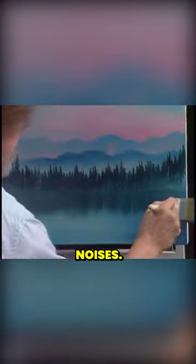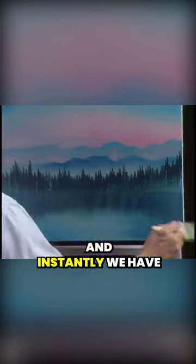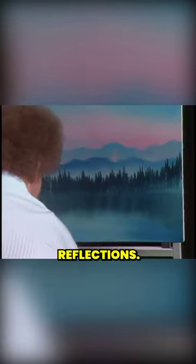Make those little noises. And very lightly go across. There, and instantly we have some nice reflections. That simple.